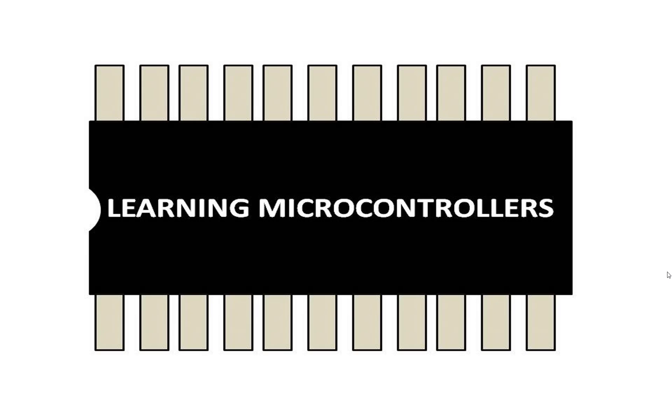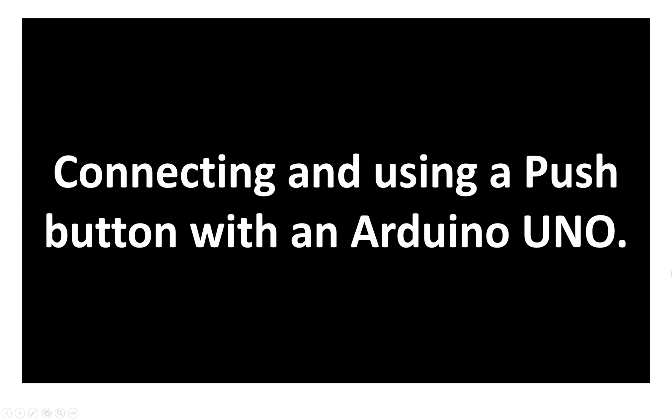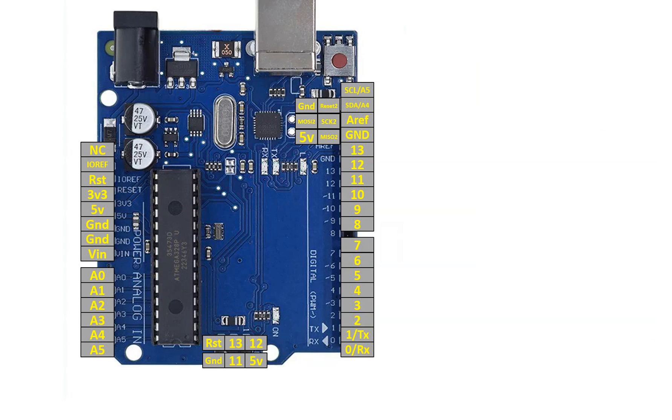Hello guys, welcome to Learning Microcontrollers. In this video I will show you how we can connect a push button with an Arduino Uno. Let's get started. This is our Arduino Uno and this is the push button I am talking about.